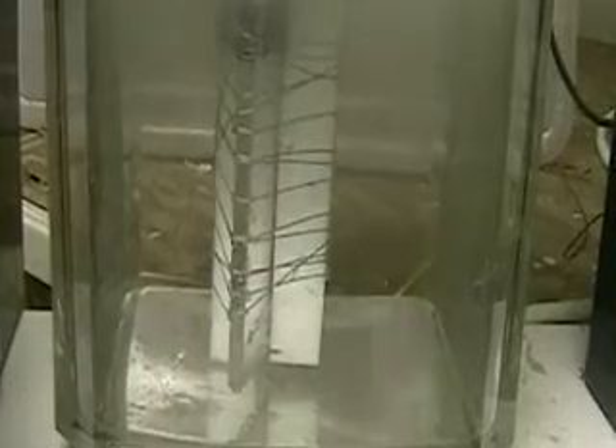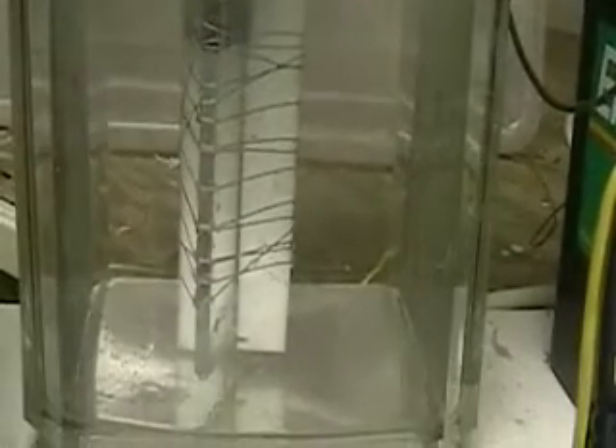What we might be able to do — if you've noticed, all the bubbles are the same size; they're very, very small. Everything you see here is hydrogen. Everything that you're seeing come off here is hydrogen. No oxygen there at all.